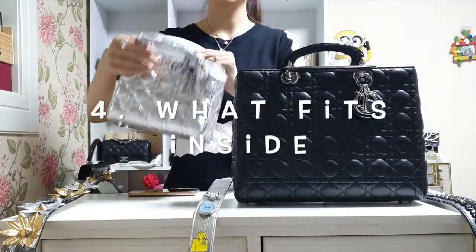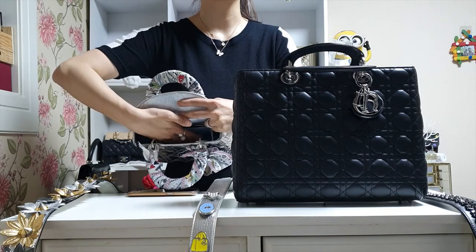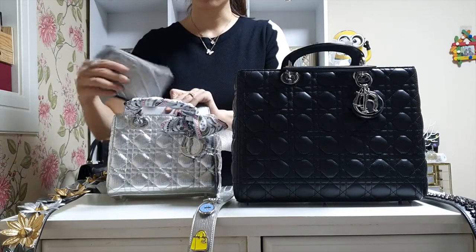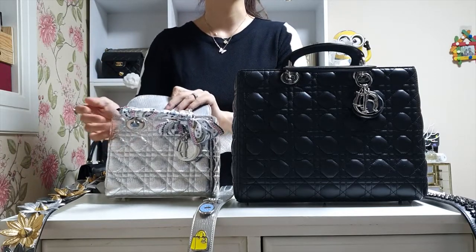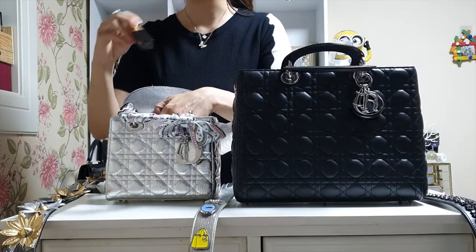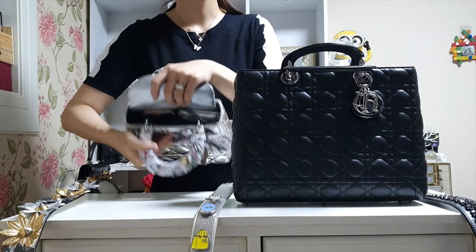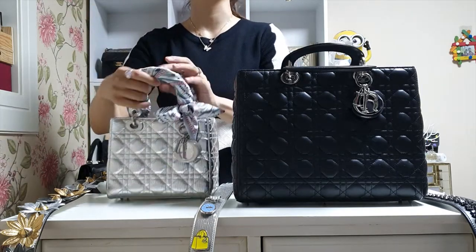The small Lady Dior has two compartments: one zipper compartment and one large compartment where you can put cash or credit cards. In this bag you can fit the small Chanel pouch, a small wallet, your phone, compact, lipstick, sunglasses, car keys, and maybe one more lipstick. It's really spacious — that's how much you can fit into the Lady Dior small size.